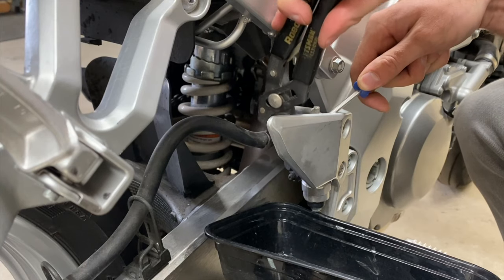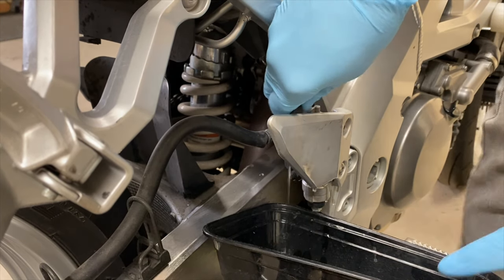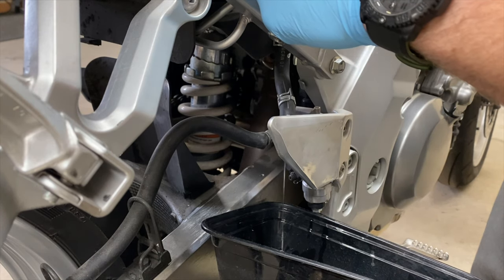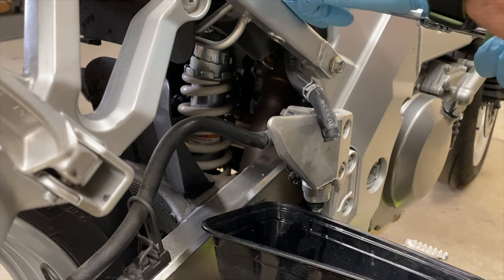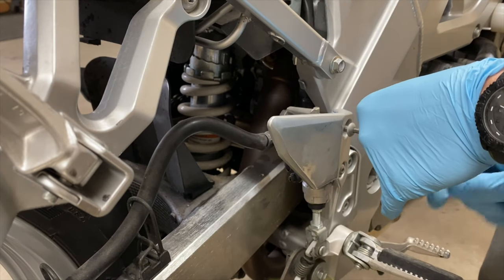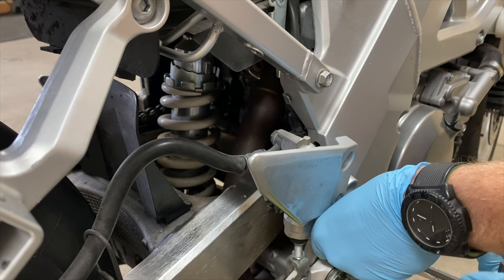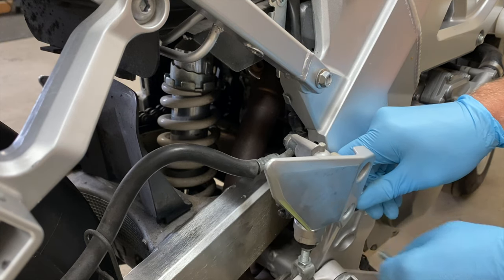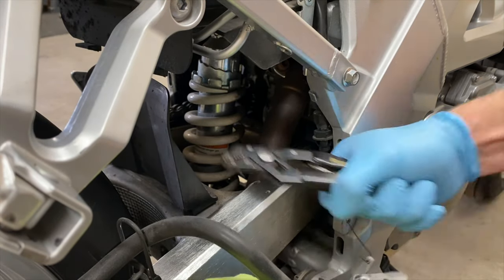You'll want to remove your seat and this hose clamp that goes to your reservoir — it's kind of a pain to get that thing pulled off, but if you work at it you'll get it out. It helps to release the cap later so you don't drip as much. Once you remove that, you'll have more space to work and can start on the two allen bolts that hold the master cylinder on, then remove the whole peg assembly.